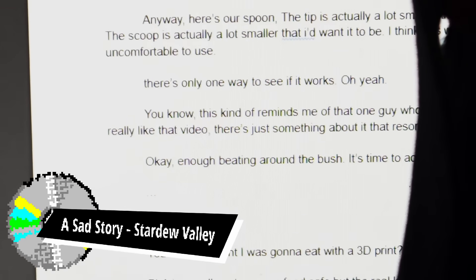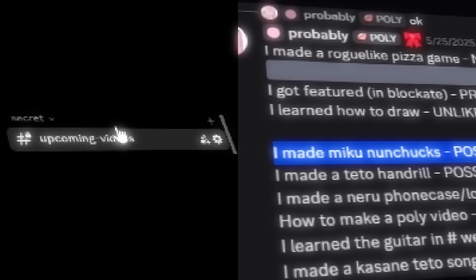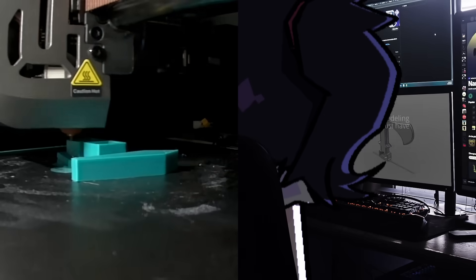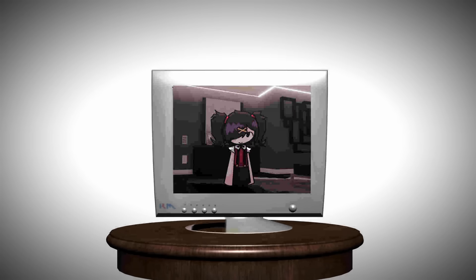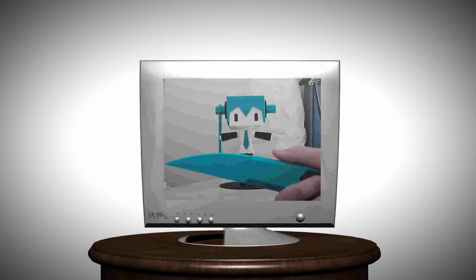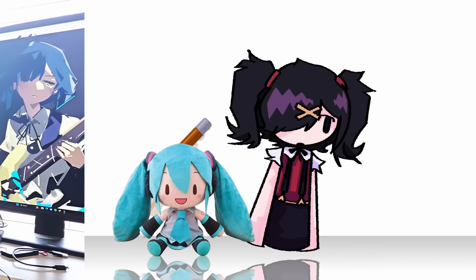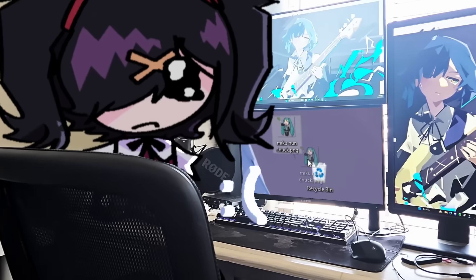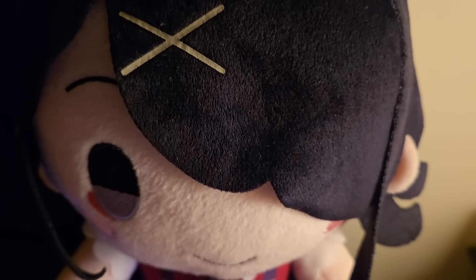Cool fact: the original idea for this video was that I 3D print Miku nunchucks, but I honestly thought I wouldn't be able to do it. I can model and print stuff, but I felt like this was way out of my reach. So I settled with knives because they were simpler. But as I continued making this video, the idea just kept bugging me — Miku nunchucks is such a cool idea and scrapping it just felt wrong. So, I'll make it happen.